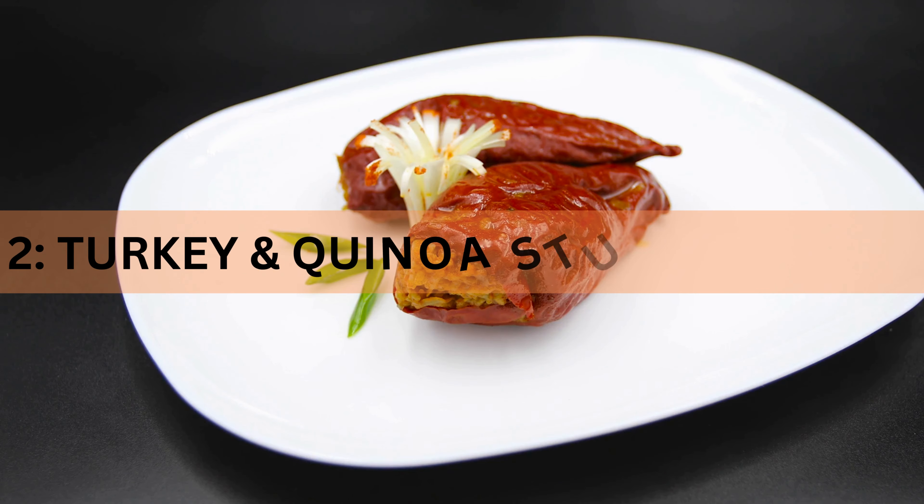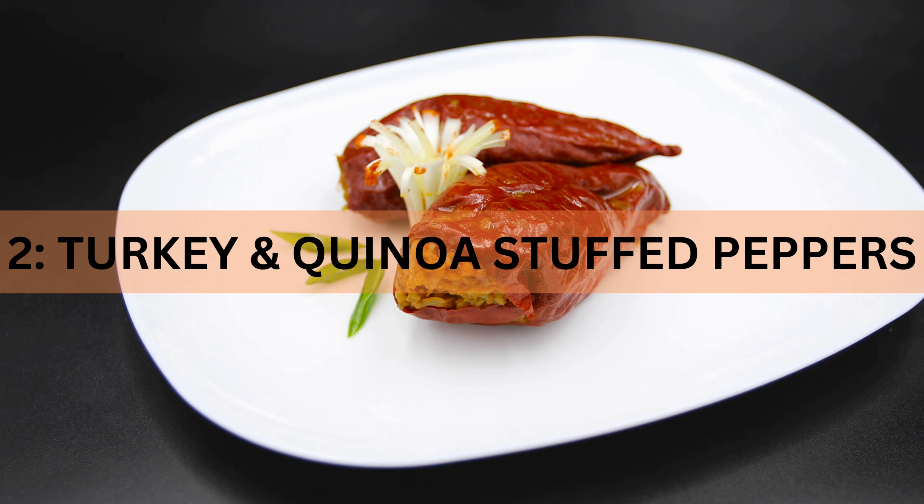Recipe 2: Turkey and Quinoa Stuffed Peppers. Let's move on to turkey and quinoa stuffed peppers that are both filling and fantastic for weight loss.